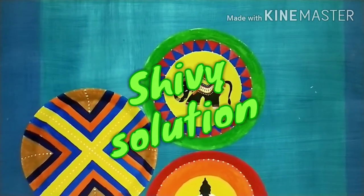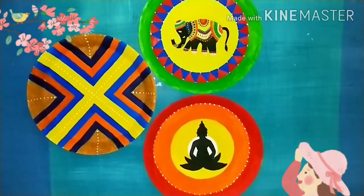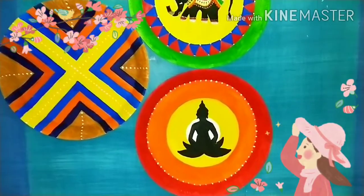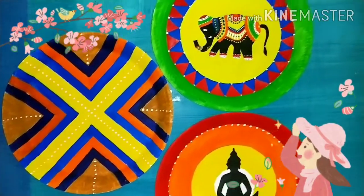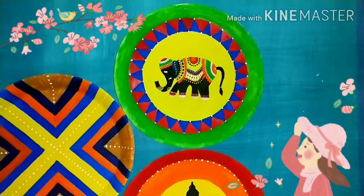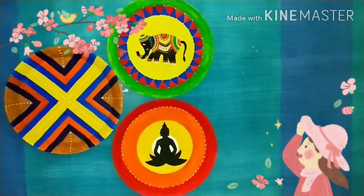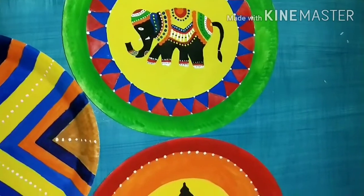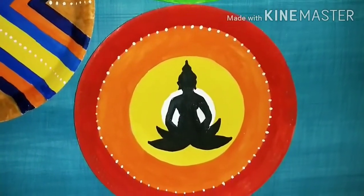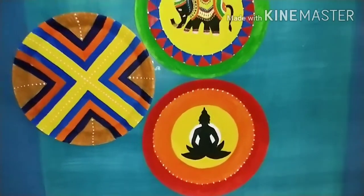Hello friends, welcome back to my channel, this is Sheetal here. Hope you all are doing well. Today I thought of sharing this quick and easy DIY wall decor idea using just a paper plate and under 30 rupees. I have made a wall decor DIY plate which I am going to share with you, completed under 30 rupees. If you like this video, please don't forget to like, comment and subscribe to my channel. Without wasting your time, let's get started.